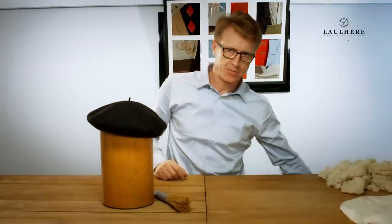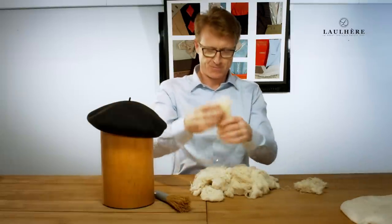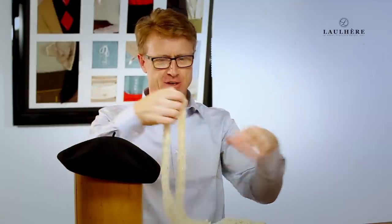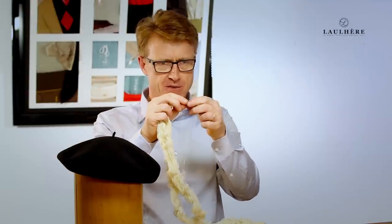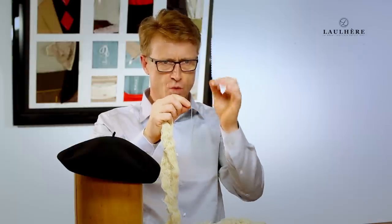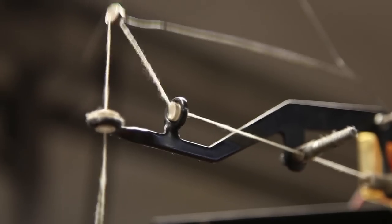Now to start with, we buy the wool in a raw format like this. This is how it's received in our factory. The fibers are very, very fine, and this is why we get such an incredible water resistance effect after the felting process, which is very important.